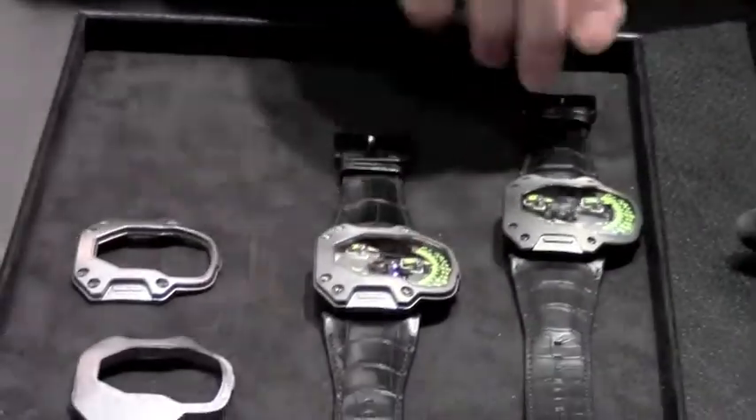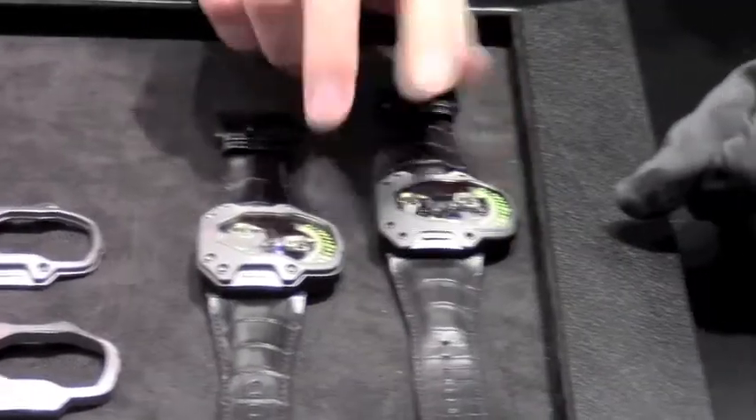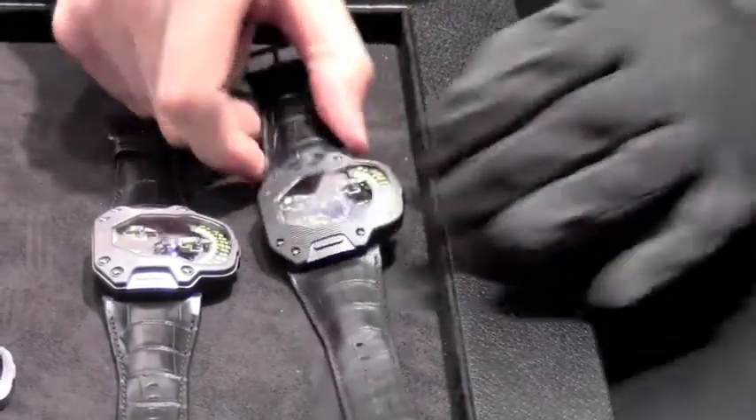This one is limited to 55 pieces. Retail price is 100,000 Swiss francs. Also limited to 55 pieces is the 110 ST.